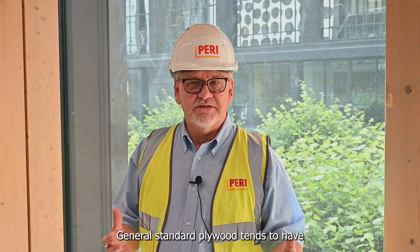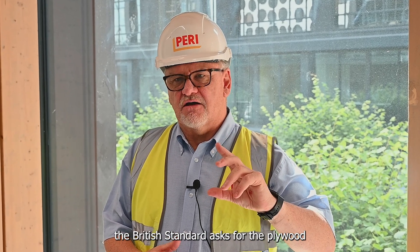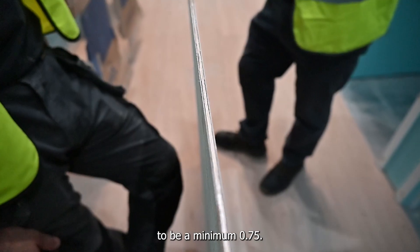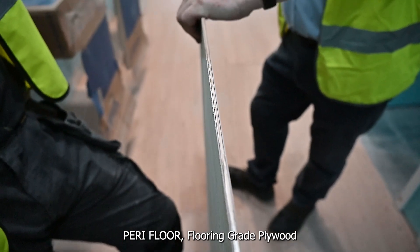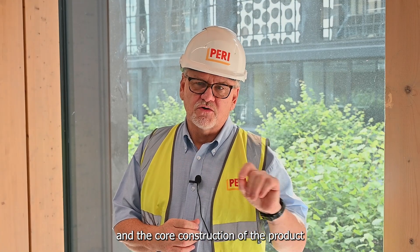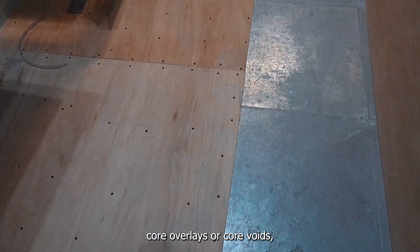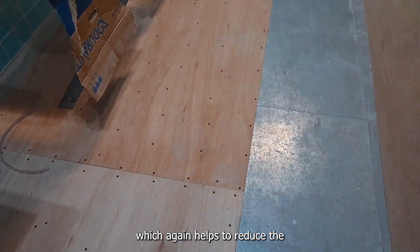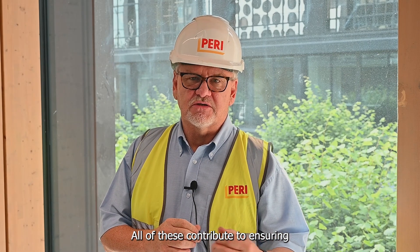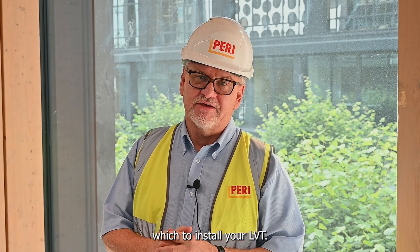General standard plywood tends to have a very thin face veneer — it's only 0.3 or 0.4 millimeters thick — but the British standard asks for the plywood to be a minimum 0.75. PERI floor, the flooring grade plywood, actually has a 1.3 millimeter face thickness veneer, and the core construction of the product ensures that there are very few core overlaps or core voids, which again helps to reduce the penetration of moisture in the board. All of this contributes to ensuring that you have a solid substrate onto which to install your LVT.